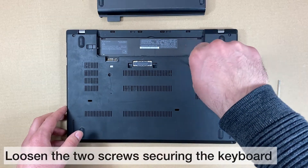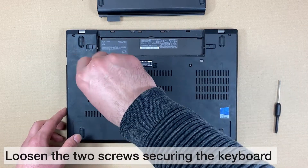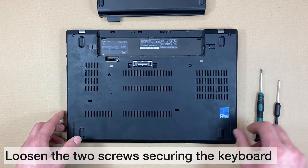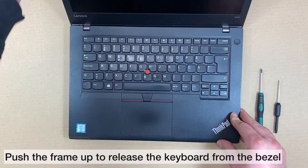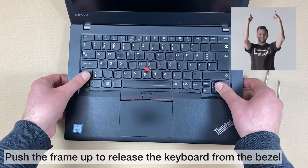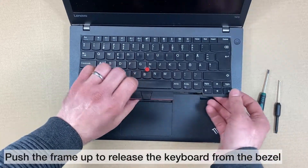Loosen the two screws that secure the keyboard. Now turn the computer over and open the display. Push hard in the direction as shown to release the latches from the keyboard bezel.